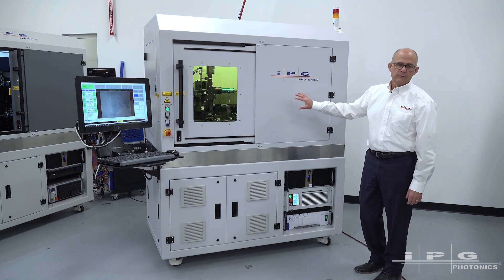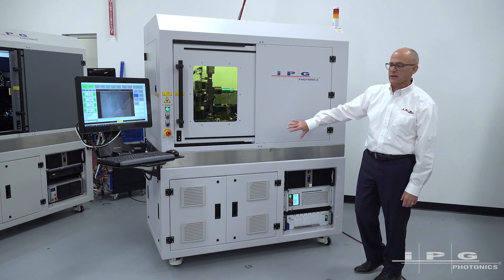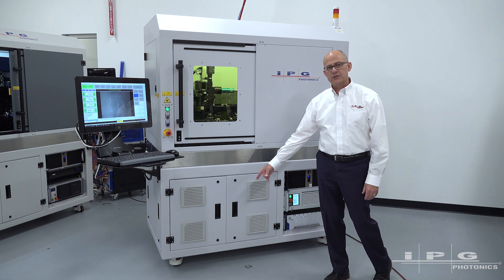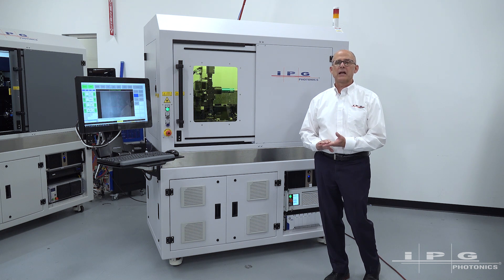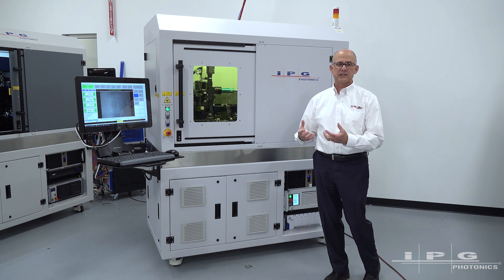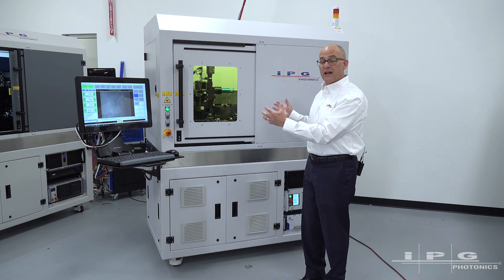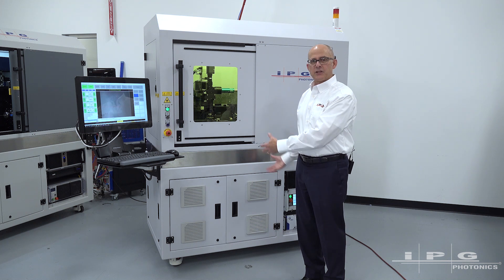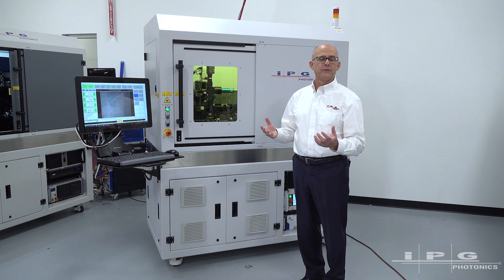Another feature of the Versa platform — which can seem like a small thing but is important to a lot of customers — is the casters we use on this system. It's a combination caster and leveling foot, so what that allows for is fairly quickly and easily moving the system to a new location. If it's been qualified in one location, because it's built with these features it can be moved to another location without revalidation.